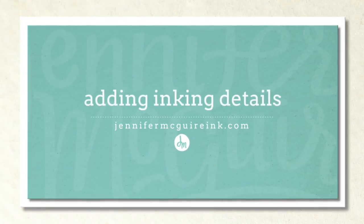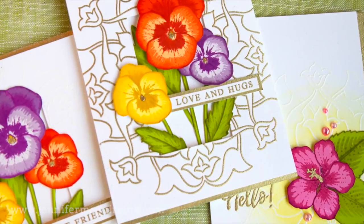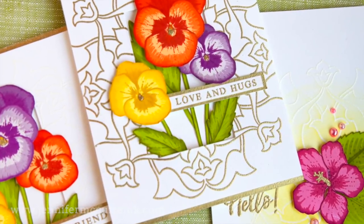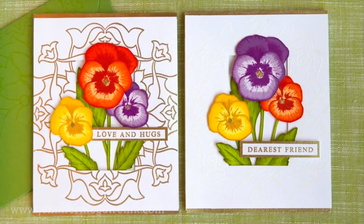Good day everyone, it's Jennifer McGuire. Today I wanted to talk about adding details to your stamped images using ink. These little details can make such a big impact in your final card, and it's worth the extra few minutes it takes to do so. They're very easy to do and you only need a couple of tools that you likely already have on hand.